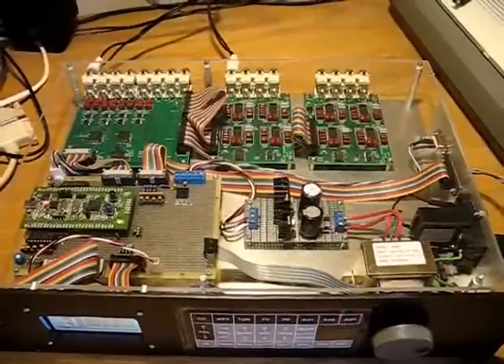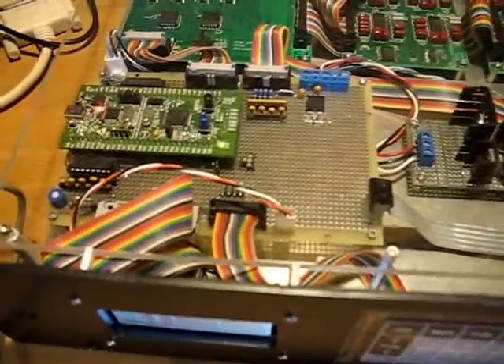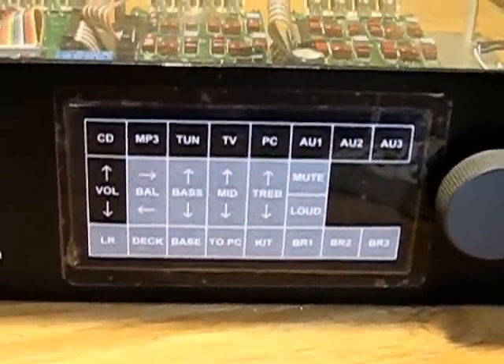Just a quick overview of the hardware. On the lower left side we have the CPU board, which is controlling everything. There's a graphic LCD display which displays one zone at a time — all the parameters: volume, balance, bass, treble. There's a keypad which allows you to select the zone, select the source, and control the audio for that zone.